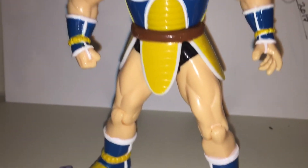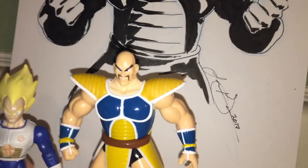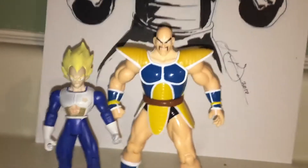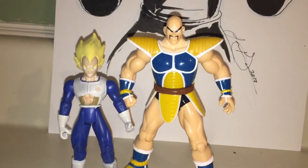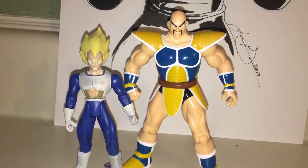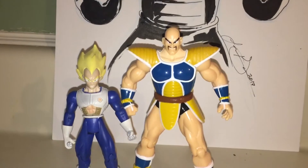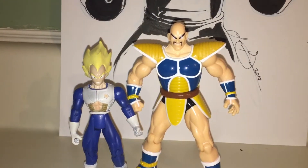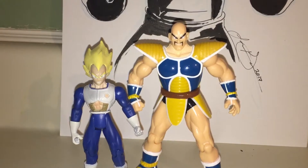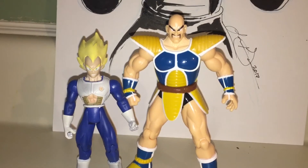I just really love the detail and the size of him. He's a perfect size — cool Vegeta picture. Speaking of Vegeta, let me show you him next to him. I only have a blonde hair Super Saiyan Vegeta, but that's an Irwin and Jack's Pacific Vegeta and Nappa, and they just made the figures pretty good size for each other. They look cool together.